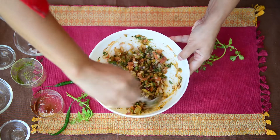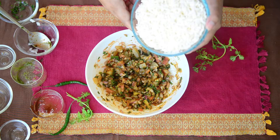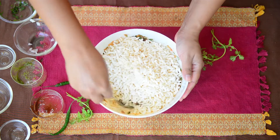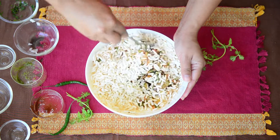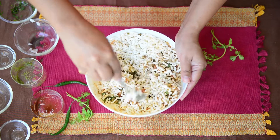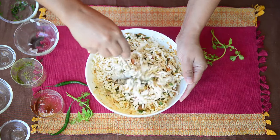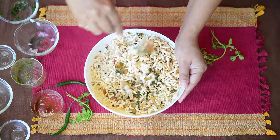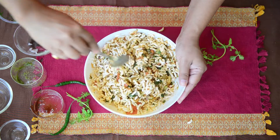Now everything has come together very well. Last of all, we will add puff rice to it. Give it a very quick mix so that all the masala is coated on the puff rice. You can adjust the amount of chutneys according to your taste — if you feel they are too little or too much, you can decrease or increase the amount. This quantity is what I feel is perfect, but feel free to adjust it according to your taste buds.